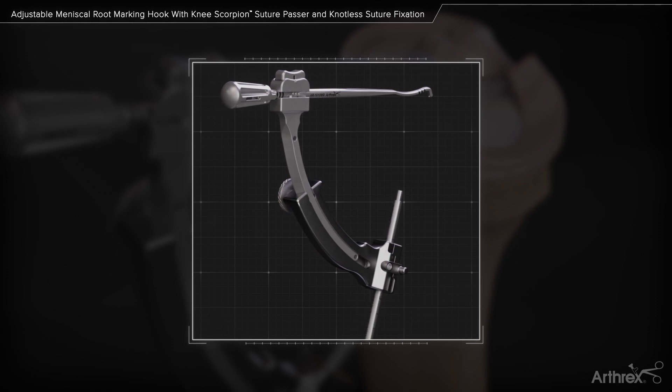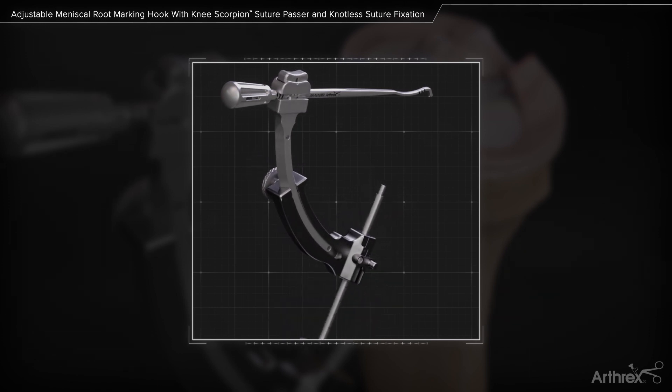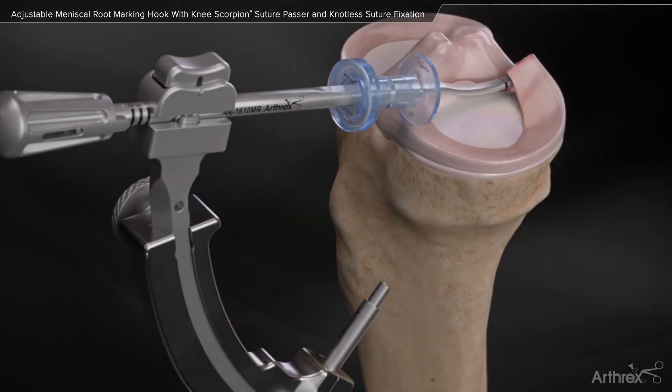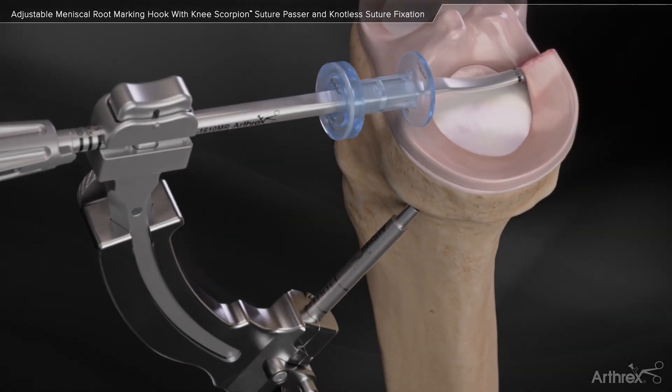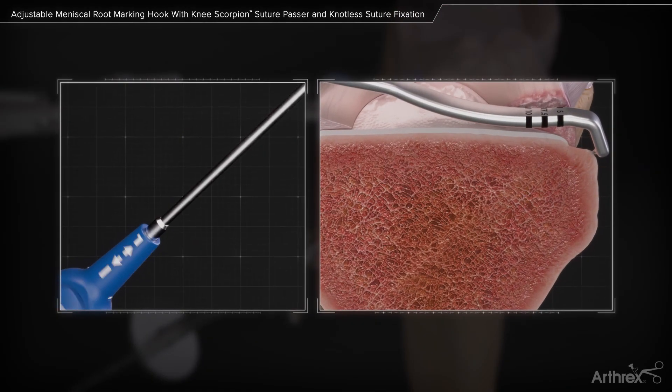After positioning the marking hook on the tibia, the guide can be rotated for optimal drilling without disengaging the hook. Advance it to the desired entry point. Using a six millimeter flip cutter, drill forward to the tibial plateau.